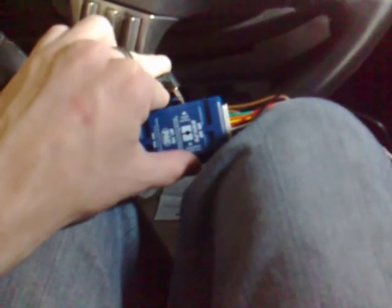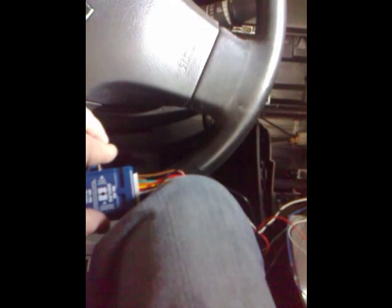The first thing you've got to do is set it up for version 3 of programming. You need to hold the program button in and turn the car to on. I need two hands for this, so look out. When you do that, the light will stay red. Go ahead and release it. You need to push the button three times. You pause for a few seconds and it'll blink three times to let you know that's in version 3.